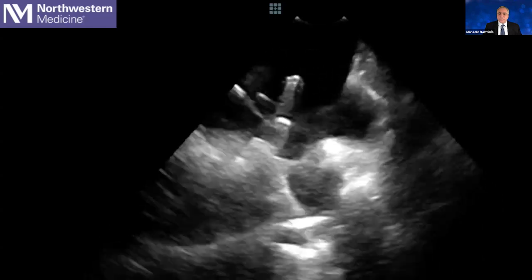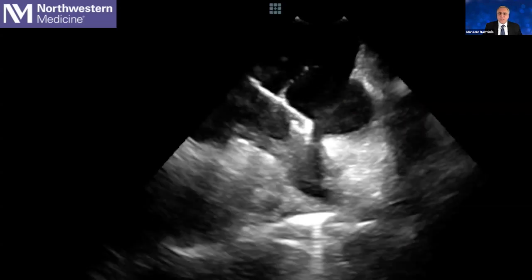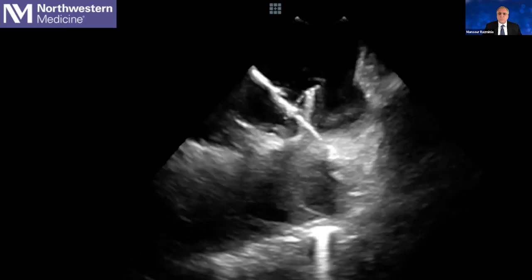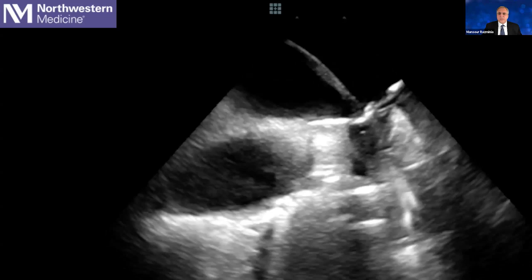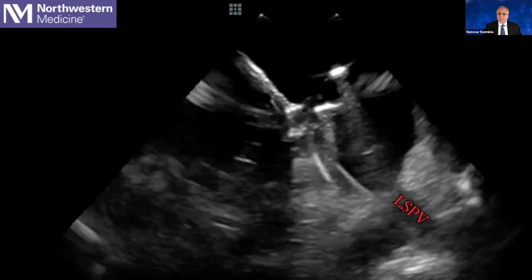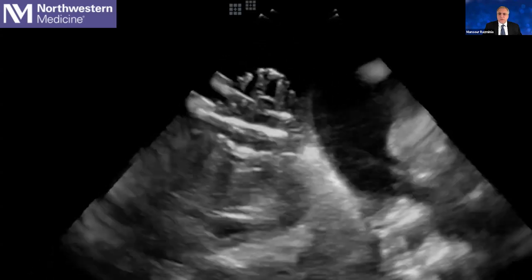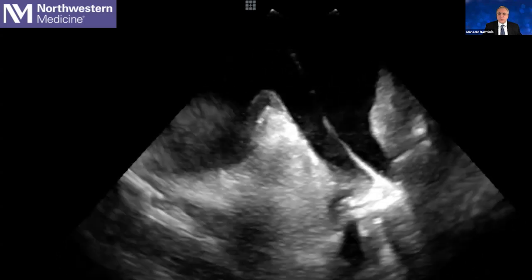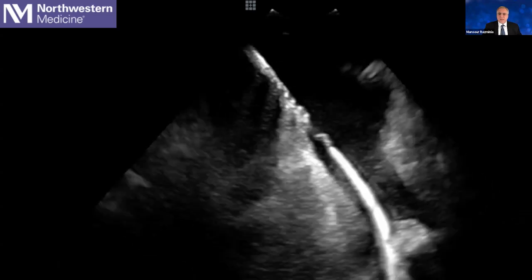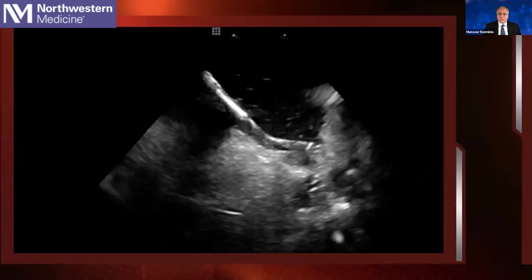Here is another case where we pulled back the wire from the left superior pulmonary vein. We were not able to directly advance the wire inside the left inferior, so we pulled back the catheter inside the sheath, made a little curve with the sheath, advanced the wire inside the left inferior pulmonary vein, made a basket with our catheter, and performed the lesion right there.